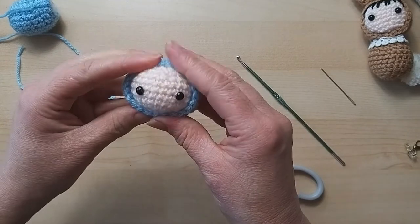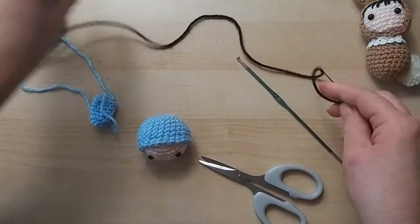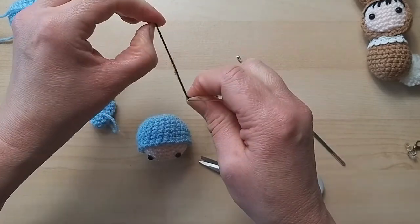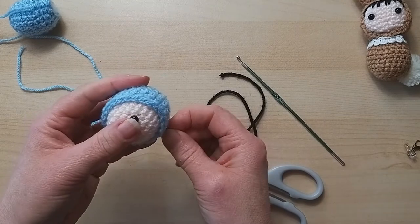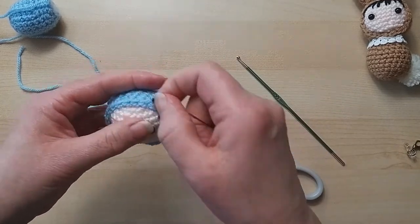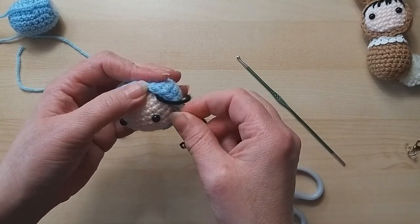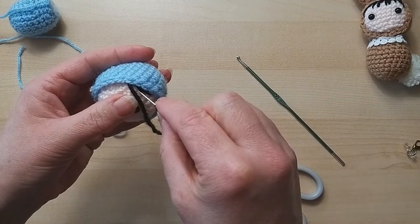I'm going to finish that off with a little knot and push it through. I'll do it three times - it's quite often three for whatever reason. Trim that off. Now for the hair: using a little bit of black yarn, I'm going to go from the bottom and take it to one side, because this bit will have the hood sewn on. I'll do a little stitch down there, take it a little bit higher, going just under the hood.